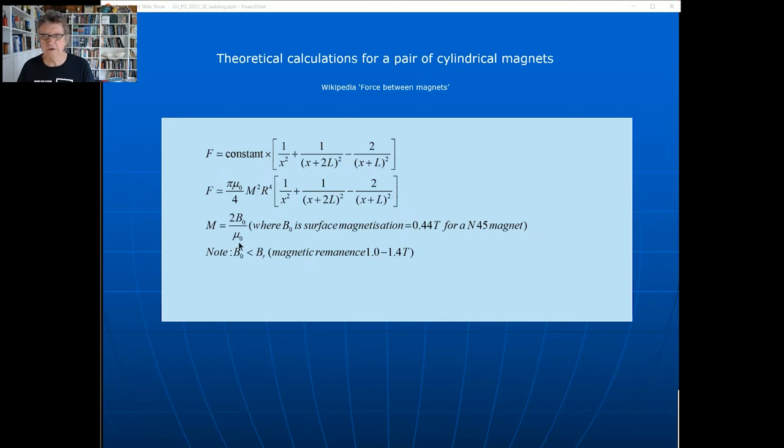B₀ doesn't really matter how it's related to the magnetic remanence, but students who want to go further could look it up. We know B₀ is about 0.44, and R is the radius of the magnet itself. When you substitute everything in, you get the formula, valid when x is much greater than the radius of the magnets. My magnets are about 8 mm diameter, so radius is 4 mm. I'm starting at about 5 mm separation going up to 30 mm, so x is much greater than r - that formula is quite okay.